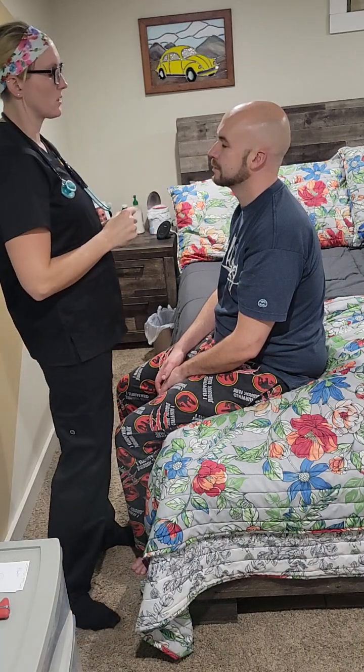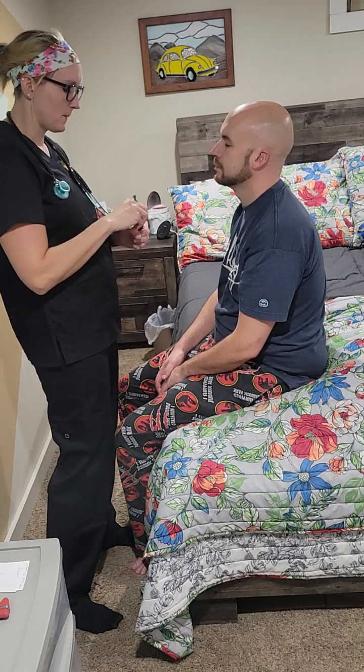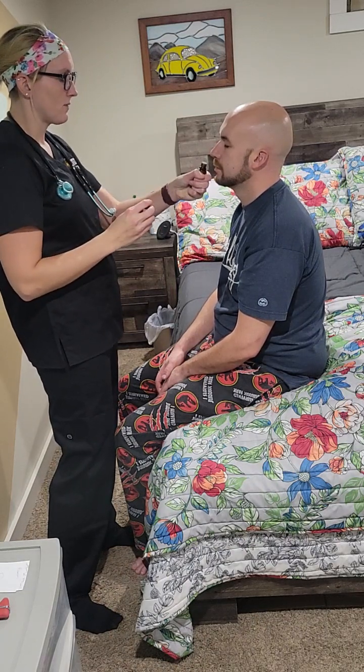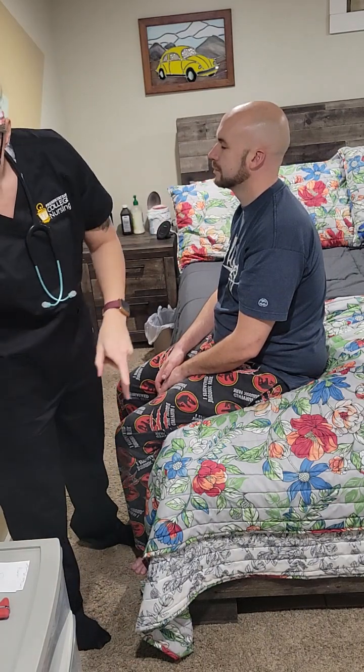The first thing we're going to assess is cranial nerve number one. I'll ask you to close your eyes — this is going to be a familial smell. Go ahead and take a whiff of this. What is it? Cinnamon. And it is cinnamon.